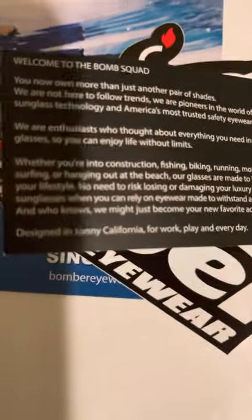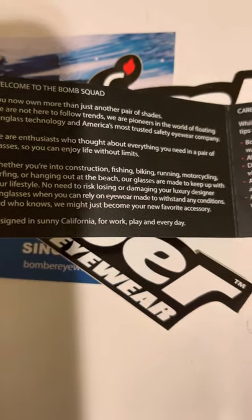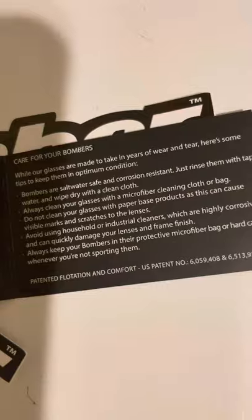Safety eyewear, everybody — safety first. If I knew how to read I would tell you what this says. You can go ahead and pause it and figure it out for your own darn self. Let's get in here, what do we got?